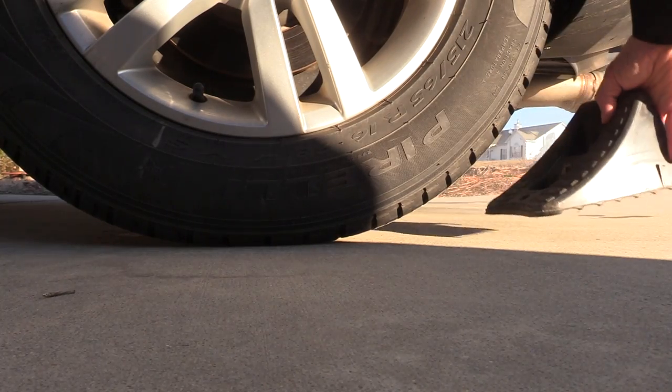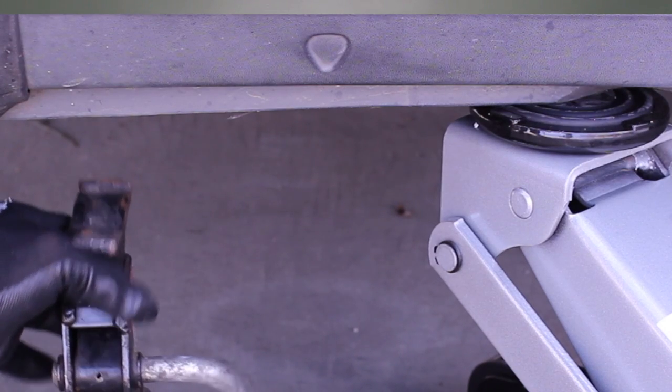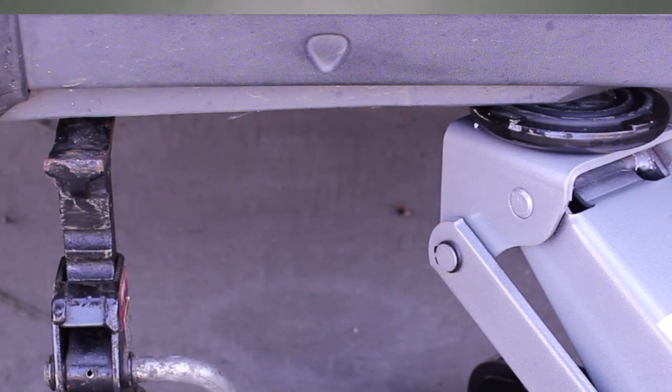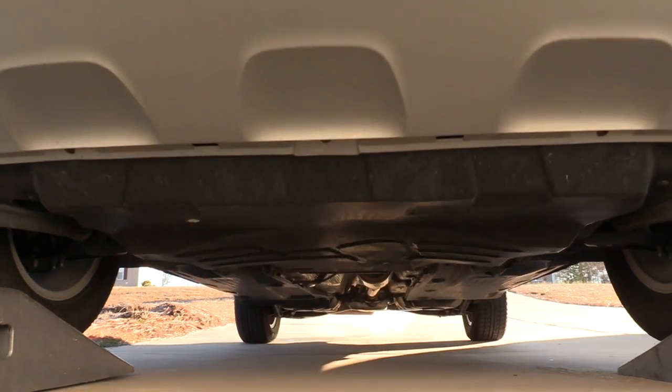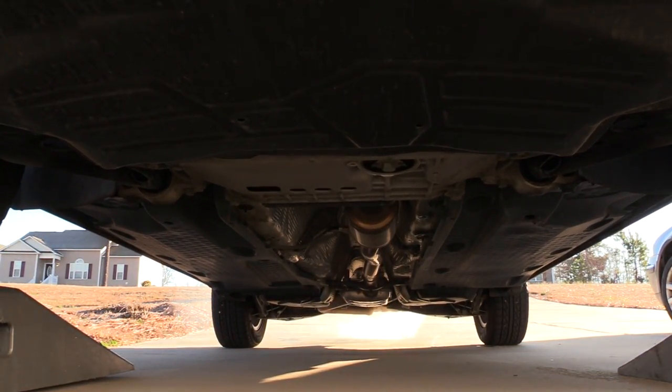If your vehicle is not tall enough to simply crawl underneath, you're going to need to lift it off the ground. If you're going to do this, be sure to use proper lift techniques, including chocking the wheels as well as using jack stands. Please do not rely on a floor jack to hold the vehicle up while you're underneath it. You can also use vehicle ramps and simply drive right onto them.